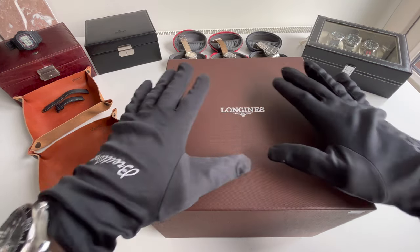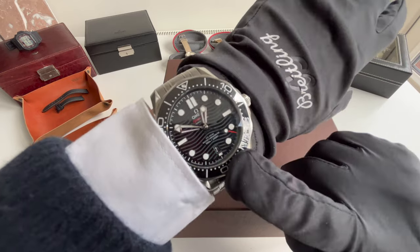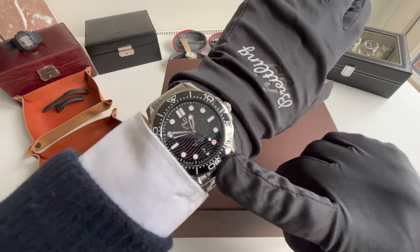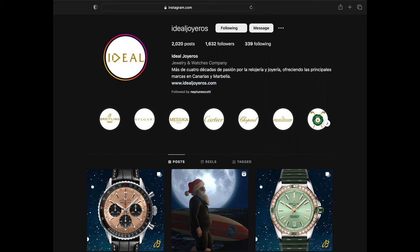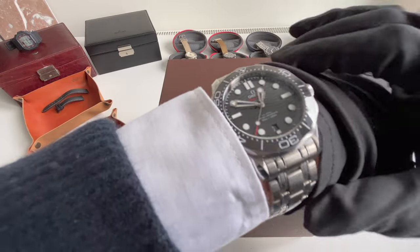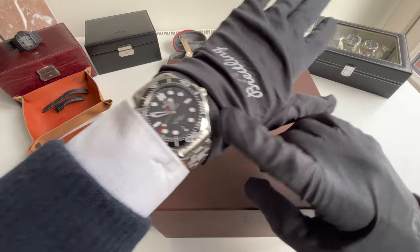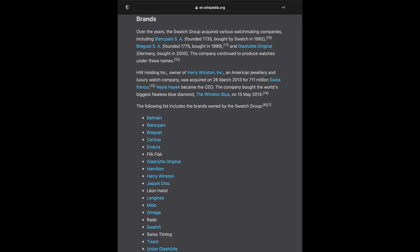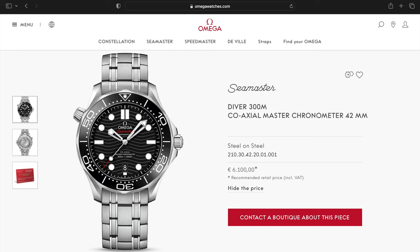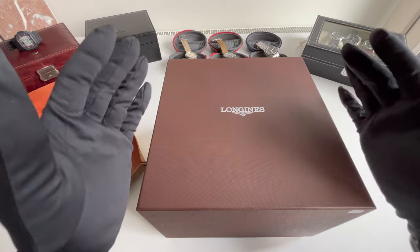Let's have a closer look — this watch box is just really incredible. But first, wristwatch check. Today I'm wearing the Omega Seamaster 300 that I purchased in Spain. Big shout out to Mr. Santos for making that watch deal possible. We will also compare this watch to the Omega, because Longines and Omega are in the same family — the same company called Swatch. Omega is a bit more expensive compared to Longines, but both of them are luxury entry-level timepieces.